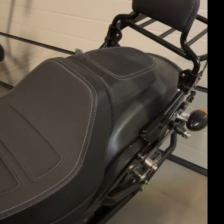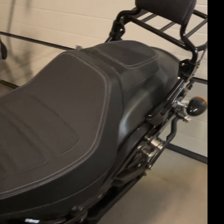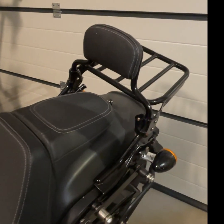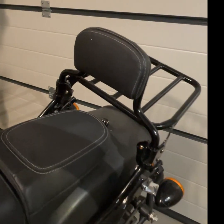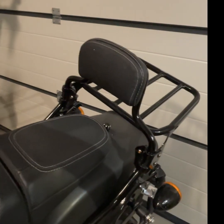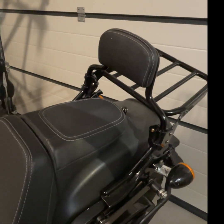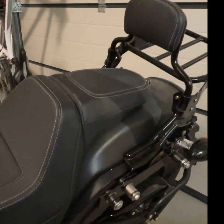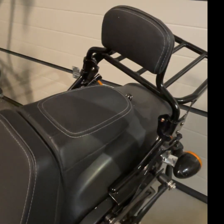This is the look with the standard seat plus the small luggage rack. You can see the distance here is fine, but you will understand after why I'm underlining this part. The design here is good.